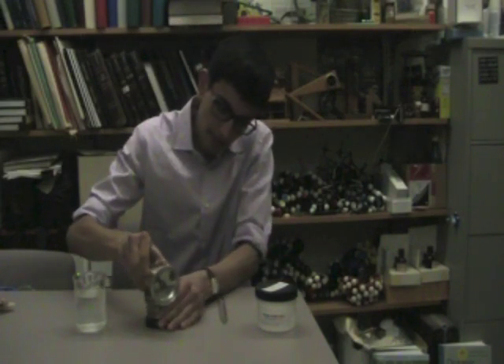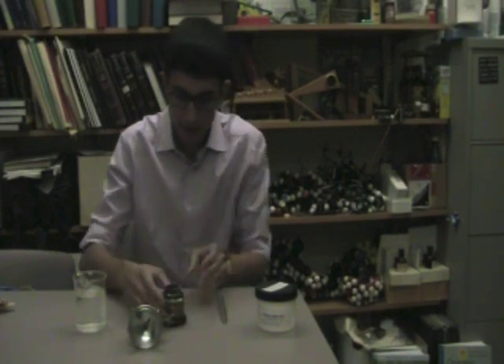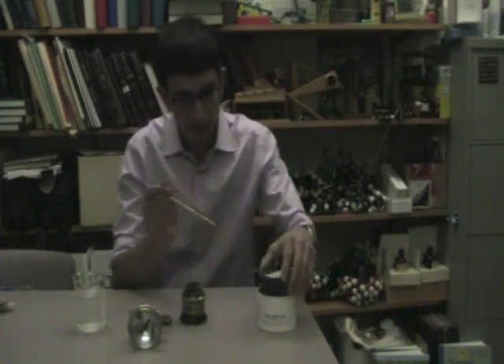In the base of the lamp, there's a reservoir for calcium carbide, so I'm going to add some.